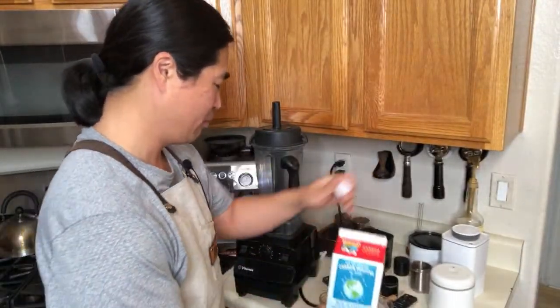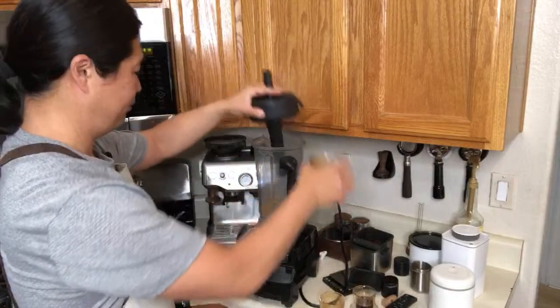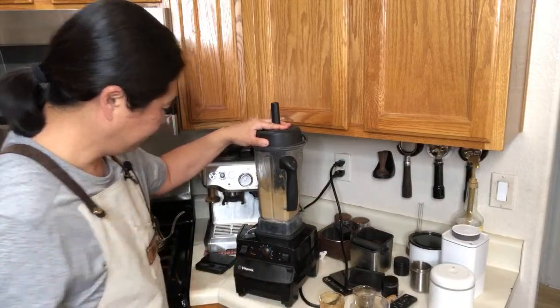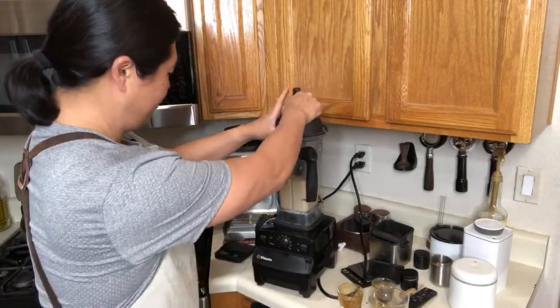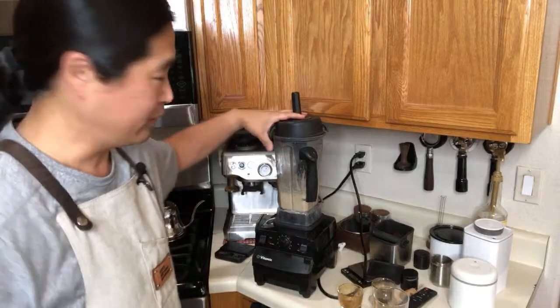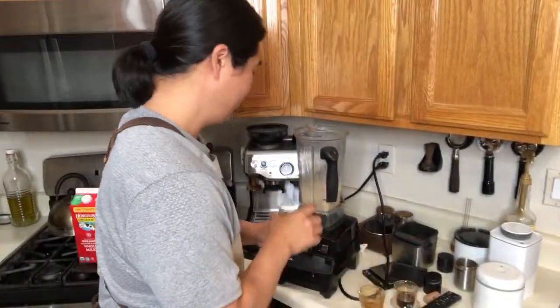Sometimes people use heavy cream, but I like to just use whole milk. Just use whole milk, put it all in, and blend it. Let's try this one — the caramel frostino! Shout out to you, Simon!